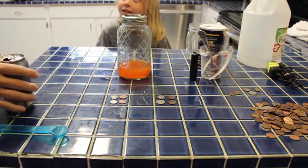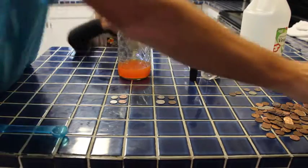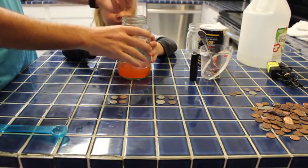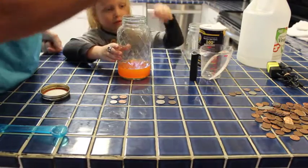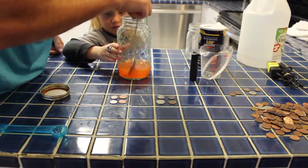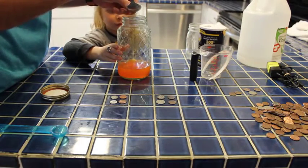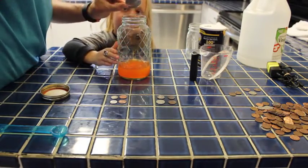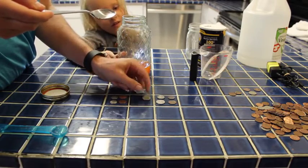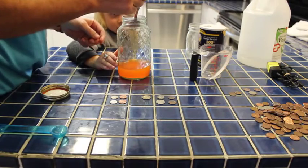It's been five minutes with our soda. Let's see if we can fish these out and see the results. There's our nickel. What do you think? It looks a little bit better. Here's our nickel — it was kind of uniformly orange, and now it's not. So the orange soda kind of helped.